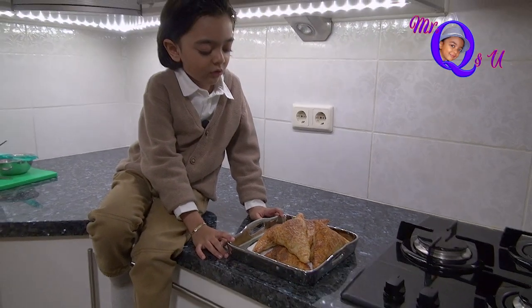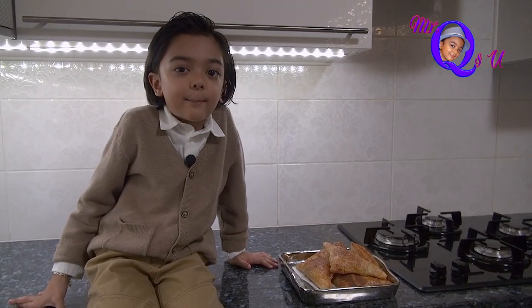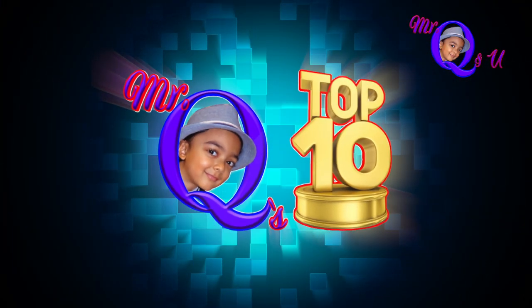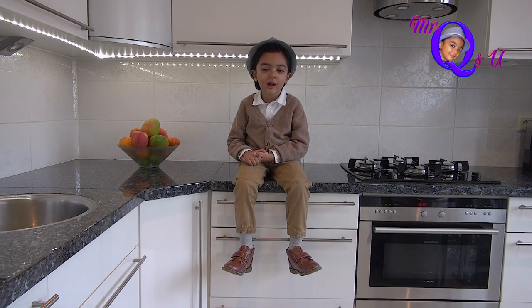They look and smell so yummy! Now I'm going to enjoy my apple turnovers while you watch my top ten — Mr. Q's top ten on kitchen safety.